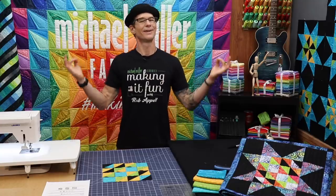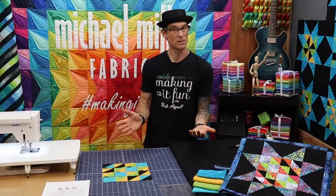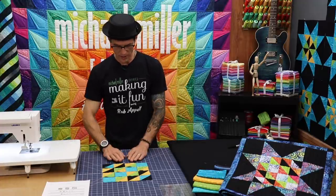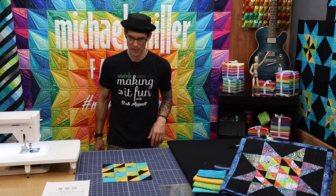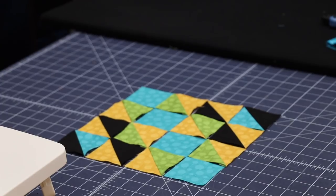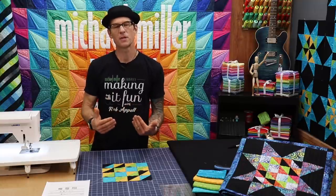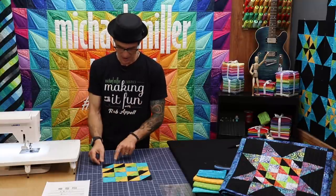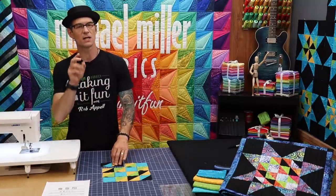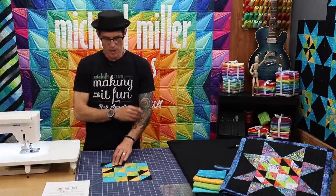Now I want to take a moment, take a deep breath, and really look to make sure that the block is perfectly symmetrical. Make sure that you don't accidentally have one of your half square triangles in the wrong orientation. This is exactly what you are looking for as you get ready to build these into the machine. I always want to be looking at the second unit, the strip, whatever it is as I go into the sewing machine so I can just sew and build on.